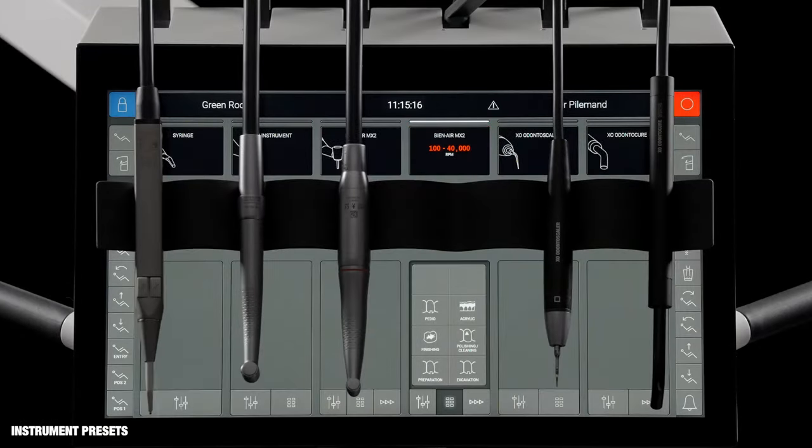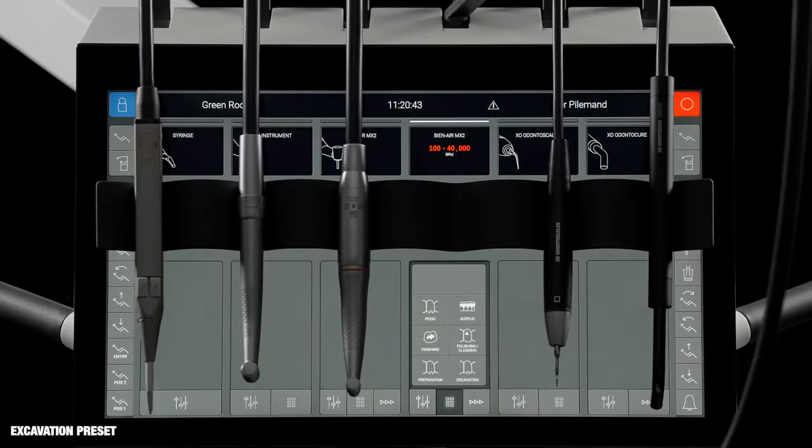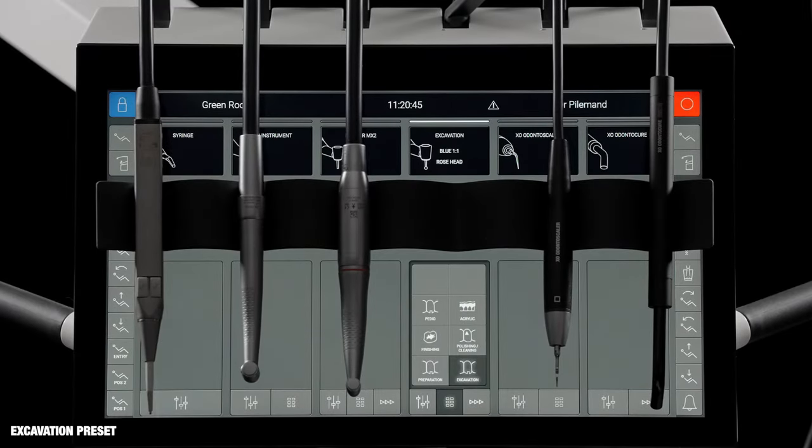A unique feature of ExoFlow is the option to work with instrument presets, where all instrument settings are optimized for performing one specific task. Each user may work with the standard presets that come with the unit or create his or her own presets. When the excavation preset is activated, the micromotor is set up for excavating decayed dentine.